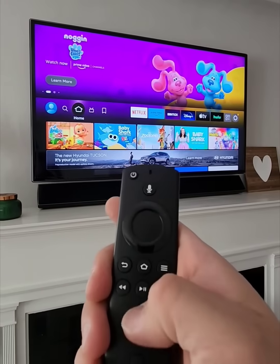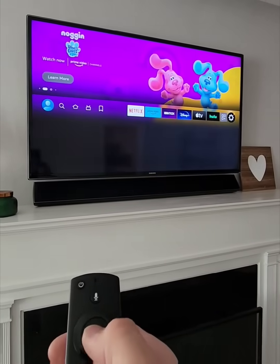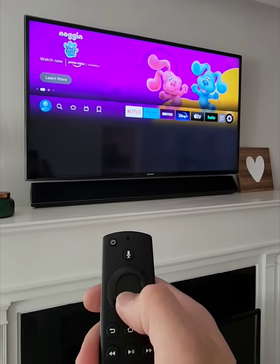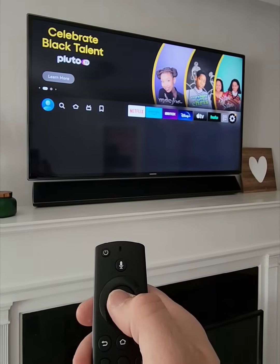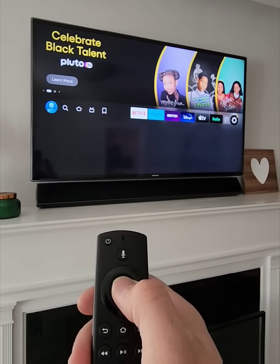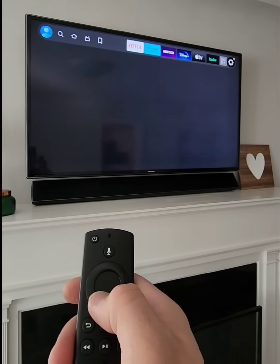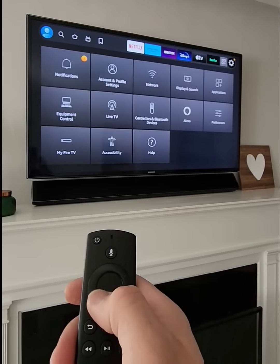If you've either purchased a new remote or your remote is no longer working, what you're going to do is hit the home button and then navigate over to the settings option. Hit the left arrow, hit OK or the middle button, and then it'll take you down to equipment control.